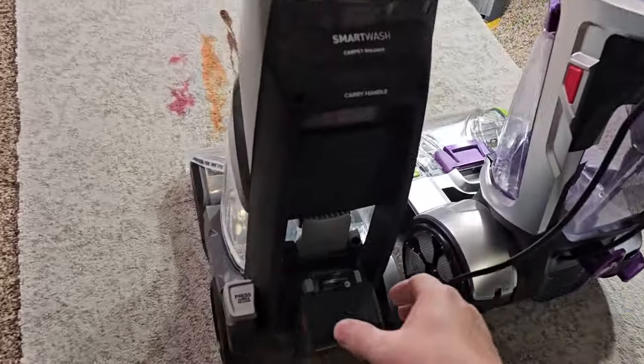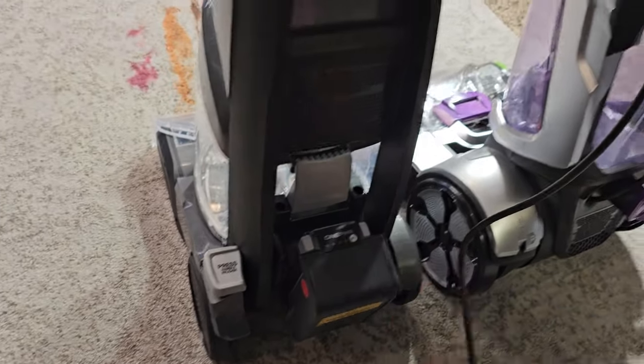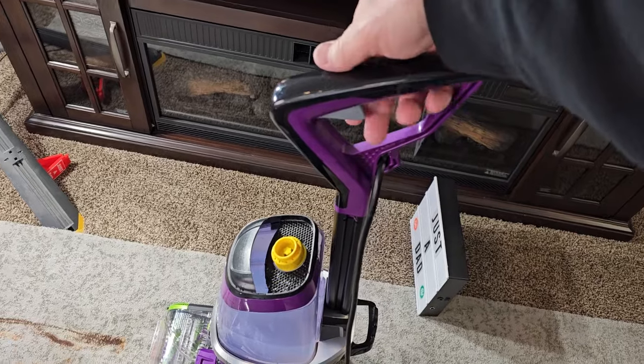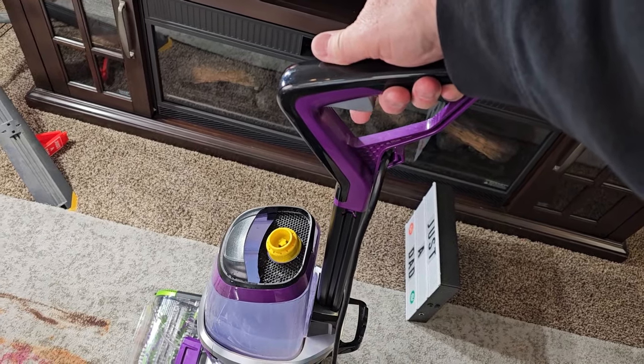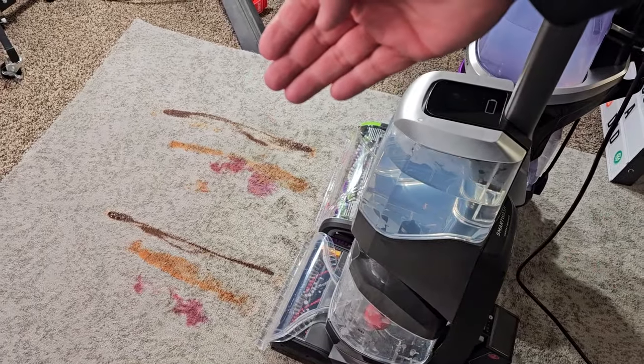The Bissell has a cord you have to plug in. With the Hoover, I just have to make sure the One Power battery is charged, then plug it in. The Bissell has a trigger — it's only going to release solution when I press the trigger. The Hoover has an automatic mode.